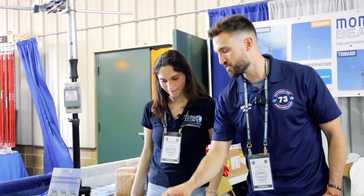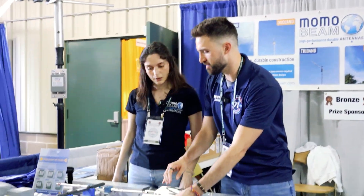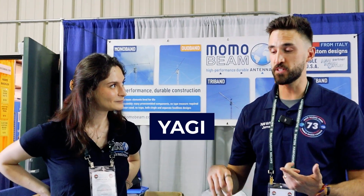A lot of people don't know that Momo Beam has great portable options for POTA, Field Day, and that sort of thing. This is one of the top brands — not quite as known in the US as they are in Europe — but if you're looking for a Yagi, something portable, or getting into contesting, it's probably a great choice. And since you're from Italy, I have to ask: how do you say ham radio in Italian?